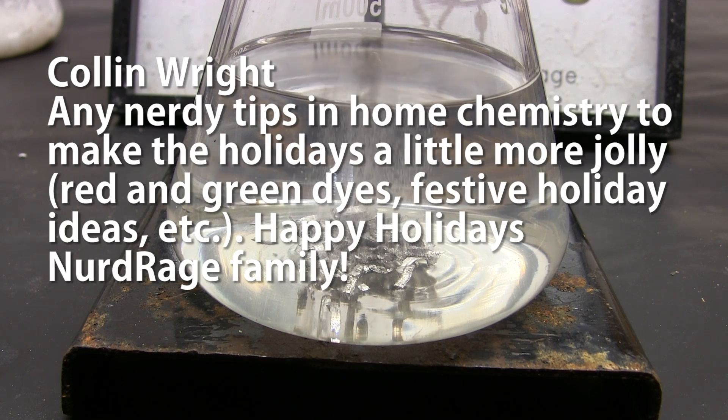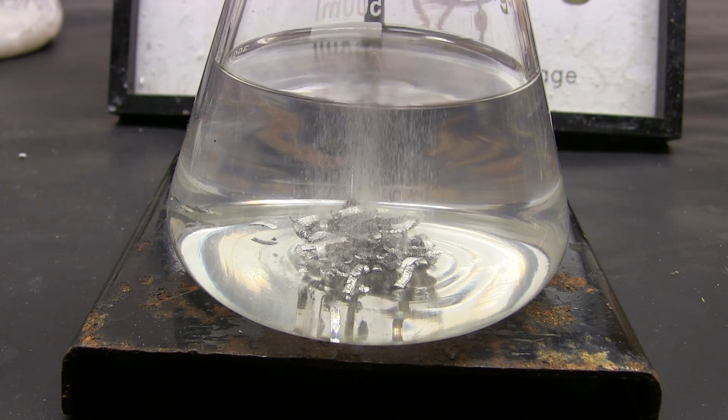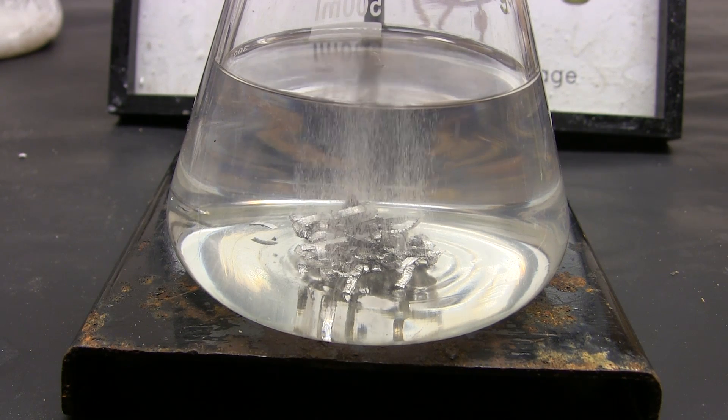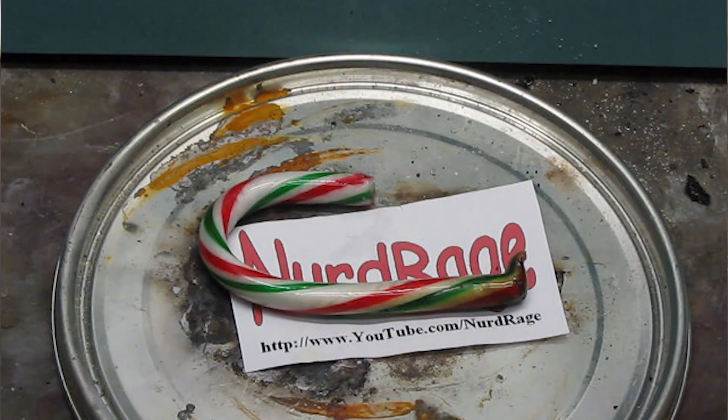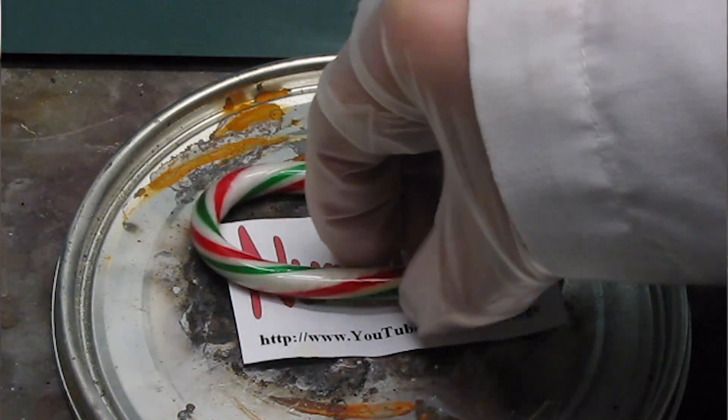Colin Wright asks for nerdy tips in home chemistry to make the holidays more jolly — red and green dyes, festive holiday ideas, etc. Happy holidays to you too. As for ideas, sorry, I got nothing. The closest thing I have may be flaming candy canes oxidized by potassium chlorate.